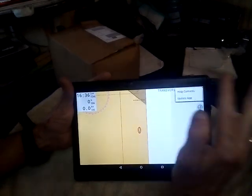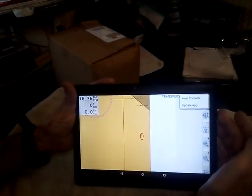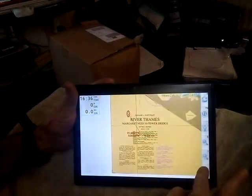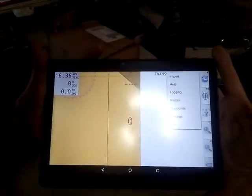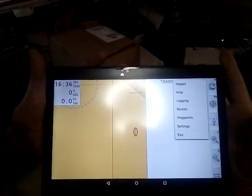Under Help there's also Update App — don't update the app. It's not a Google Play app; it's an OEM app and you can't sell Google Play apps, so I'll handle that for you. You've got Logging, which is for recording a track — it shows you where you actually went, whereas a route is where you want to go.